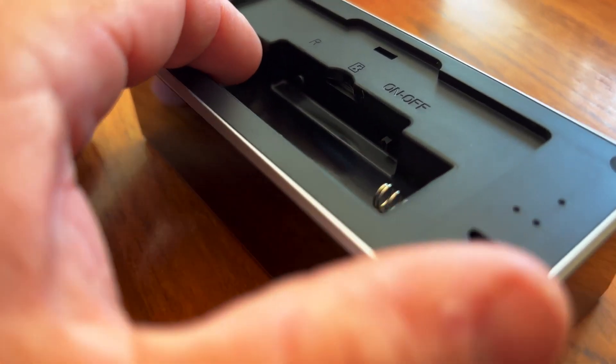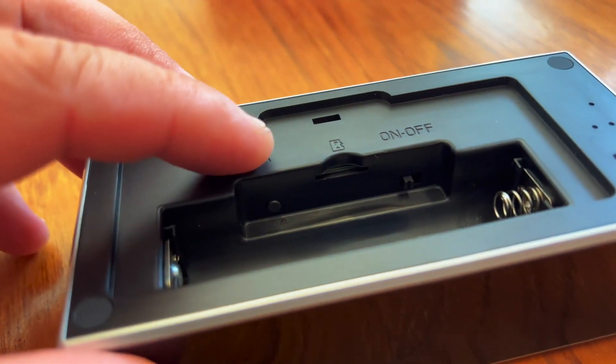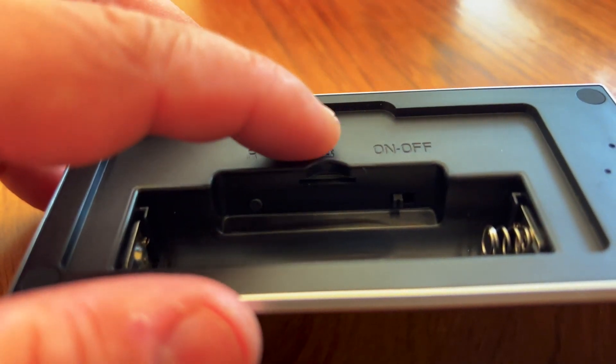Looking further into that battery compartment, there's a switch to turn the camera on and off, there's a reset button, and an SD card slot so you can have recordings to look back on, which gets stored on that SD card.